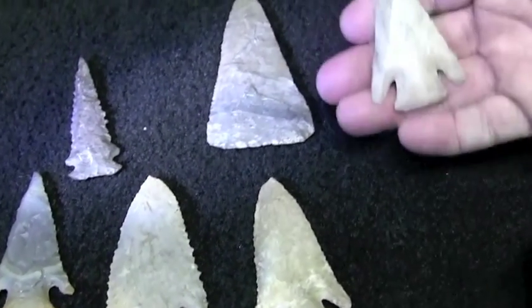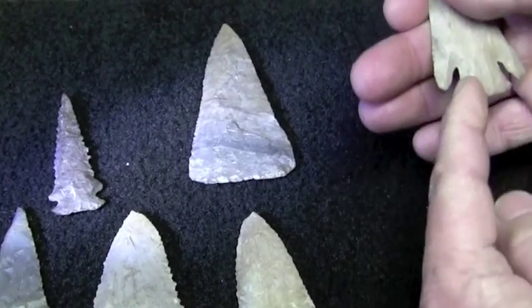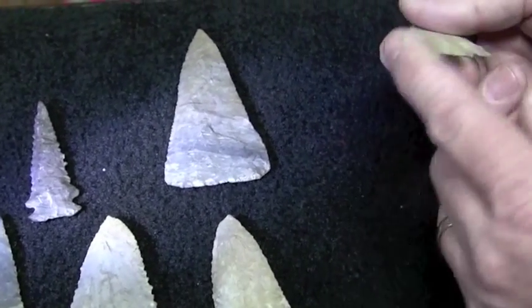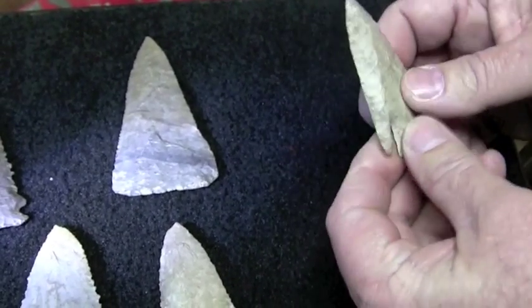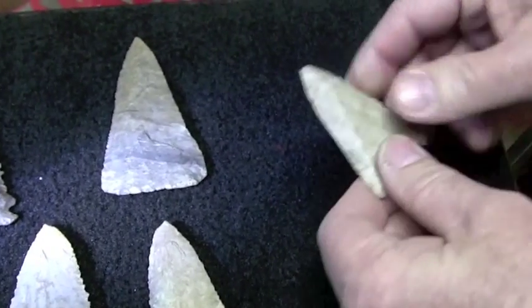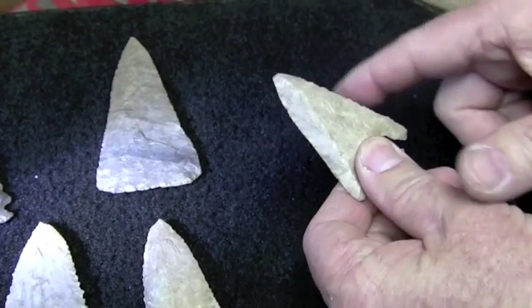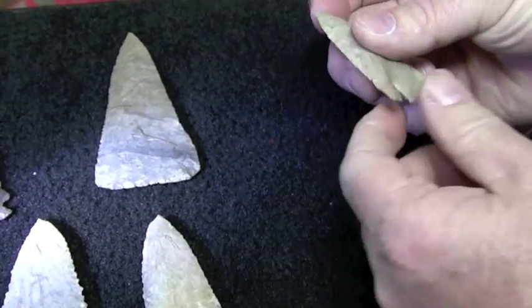It extends all the way to Florida and the south, so it's a big region. It's a corner-notched point, which means that it's a triangular point, and it's always notched for the haft or for the handle from the corner. The base is always ground on them, and they're always double beveled — sharpened usually from the top and turned over with the secondary flaking method using an antler tip, and they get a real fine sharp edge.